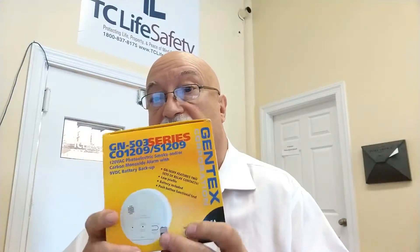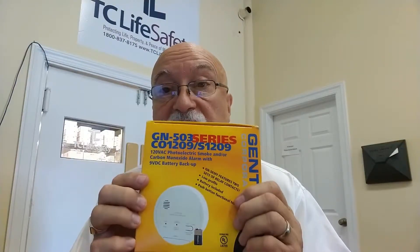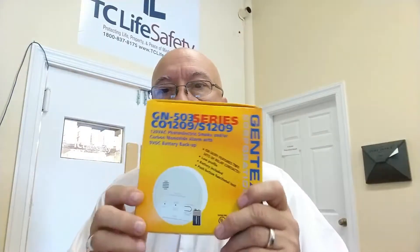They're being replaced with the S1209. The S1209 series is the one that's going to be replacing the 9123 series as more of them are discontinued. Right now there's the S1209, which will replace the GN9123, and the S1209F — like F in Frank — which has the aux relay, which will replace the 9123F. Those two products are on the shelf here at TC Life Safety, along with that limited stock of the older ones.